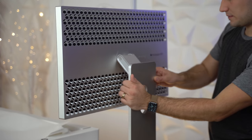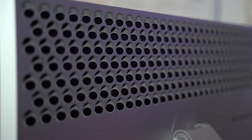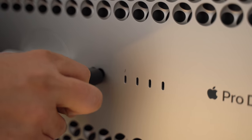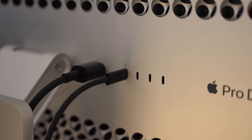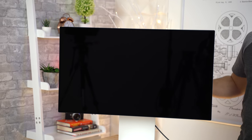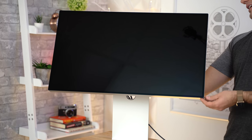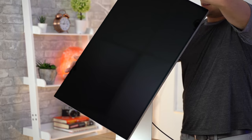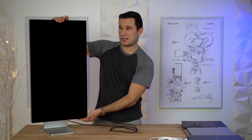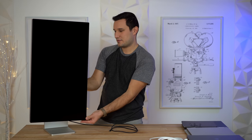I don't have the nano texture version. I have the 5K LG display — and by the way, I will be doing a direct comparison, so make sure you're subscribed if you want to see that. I don't have any issues with the 5K display as far as reflections, so I did not spend the extra money for that. Let's adjust the stand — going up, stopping there, tilting back and unlocking it. When you go into vertical orientation, it actually locks in to make sure you don't hit the stand. Flip that switch again and now we're back to adjusting.